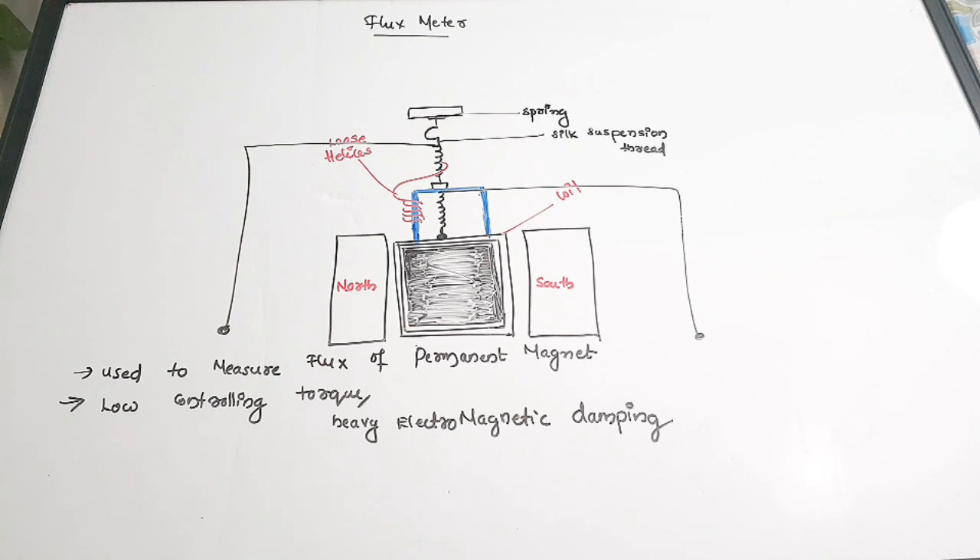In today's video we are going to discuss about flux meters — the introduction, structure, working, advantages, disadvantages, and applications, along with some important questions. Flux meters are used to measure the flux of a permanent magnet. This flux meter is actually an advanced form of the ballistic galvanometer. The two most important advantages are that they require only very low controlling torque and they have heavy electromagnetic damping.